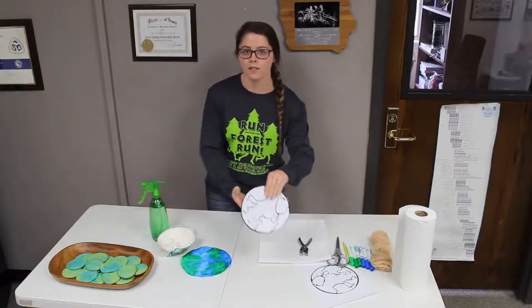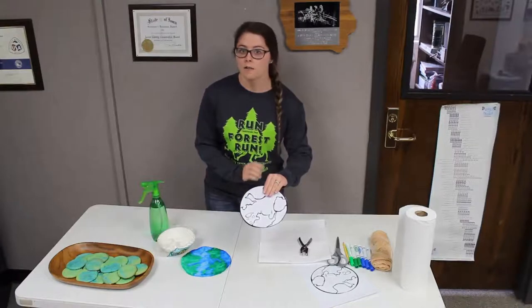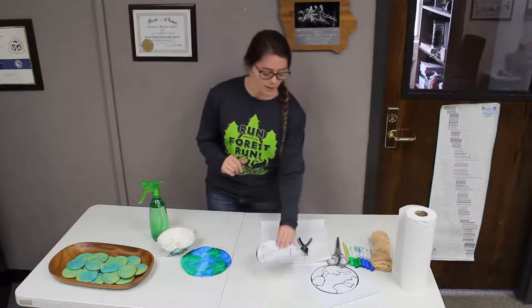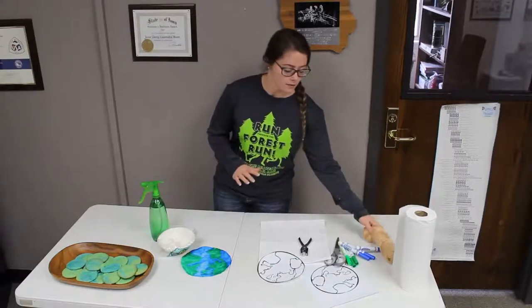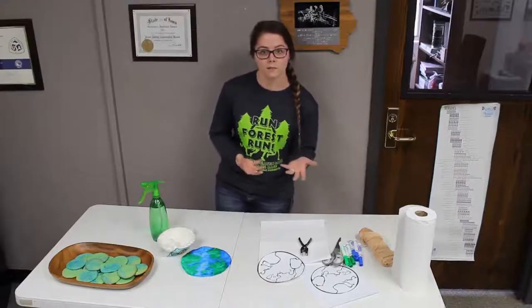I have a printout of the Earth that I found online and cut out. Otherwise, you can try to do it from memory, or you can make the Earth however you feel it looks. We're also going to need some scissors, paper towels, some yarn, and of course some blue and green markers because the Earth is blue and green.